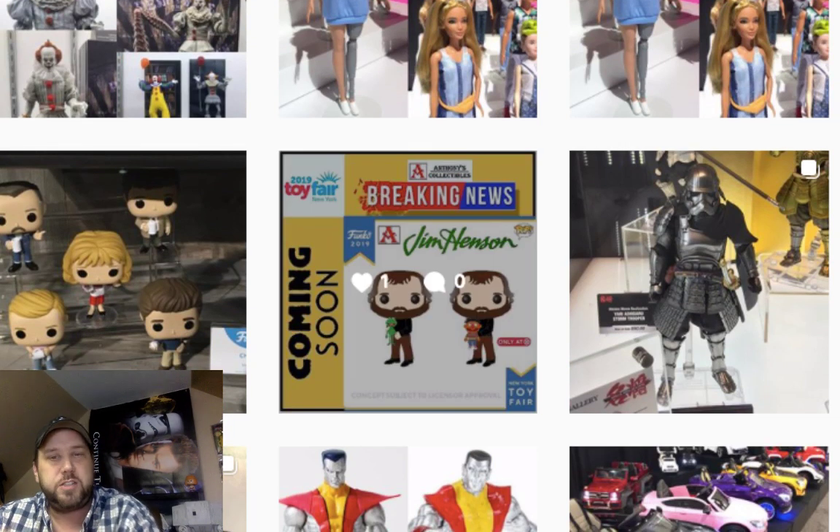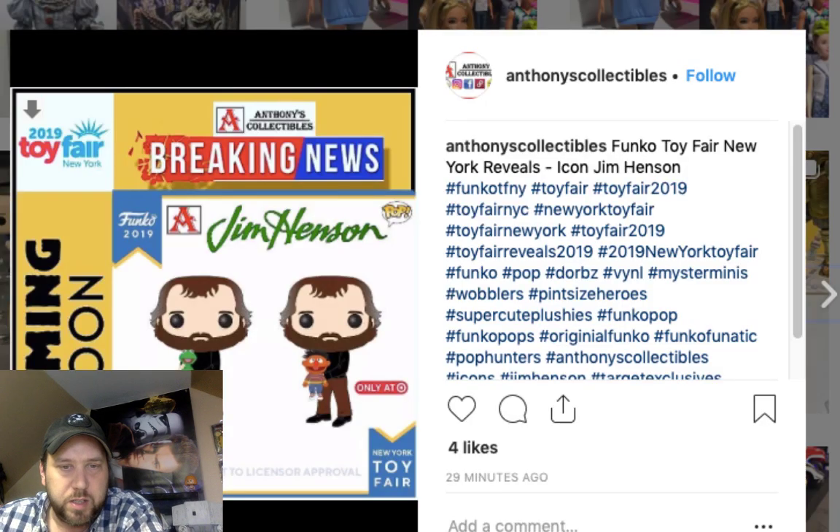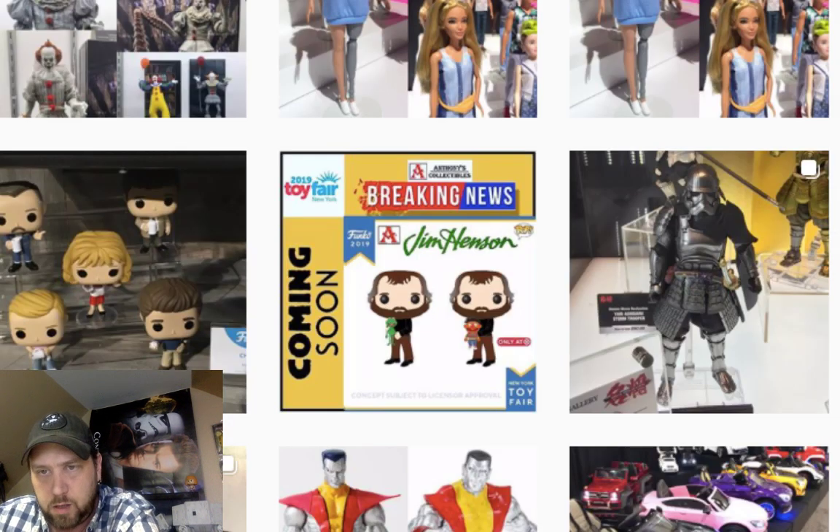Look at this — a Jim Henson Funko Pop! I hadn't seen this one yet. It comes with a little Kermit or Ernie — that's great right there. That's also Target-only. I like that one. I don't really buy Pops in general, but if I see one I like I might pick it up. I'd love it if they'd do an Indiana Jones Pop line — I might actually get into that.